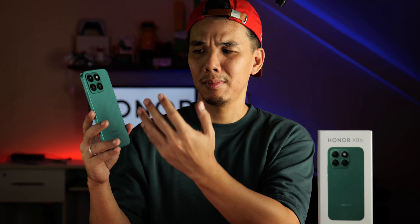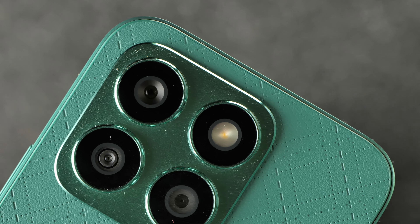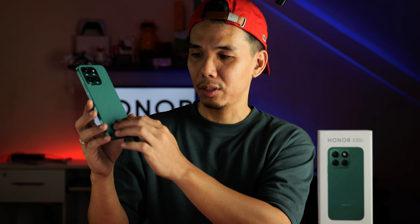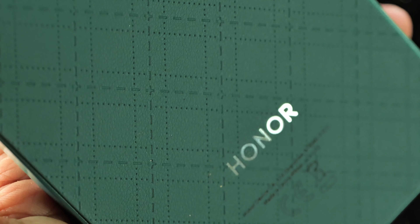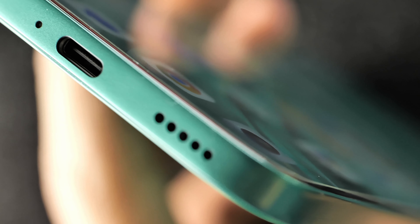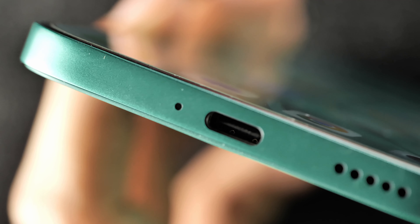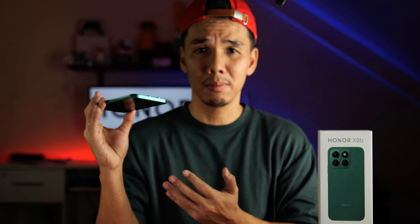Now observe as we move to the back. Take in the nice shade called Glamorous Green. Observe the camera arrangement — square-shaped camera island. And then look at the texture, look at the finish, look at the pattern that's etched into the back. Now look at the sides and observe the ultra-sleek profile. If that doesn't scream premium to you, I don't know what is.